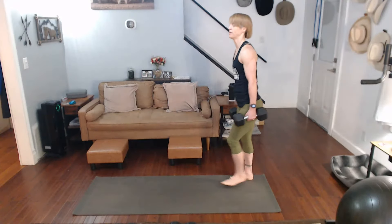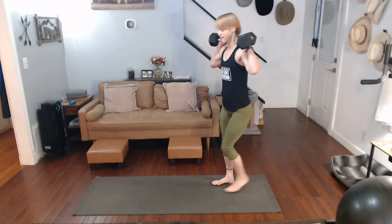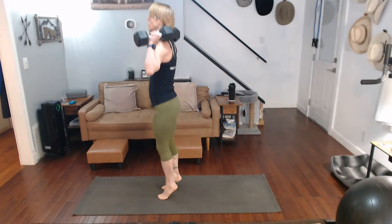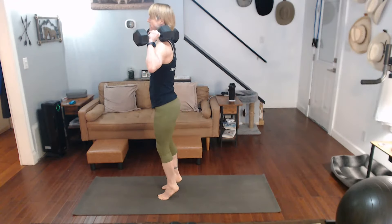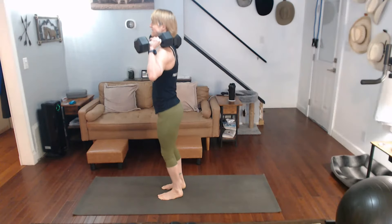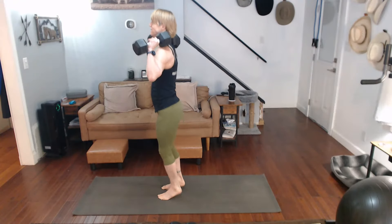Lock it. We've got 10 more to go. And one, two, three, four, five, six, seven, eight, nine, ten.